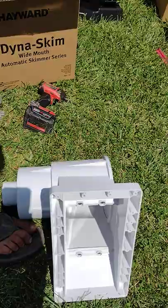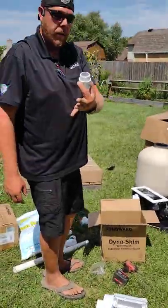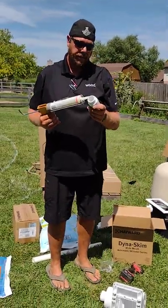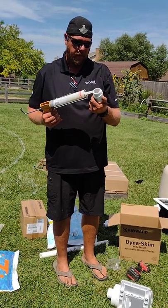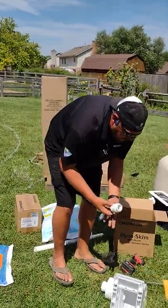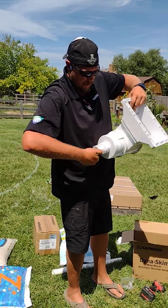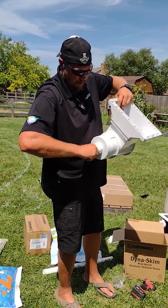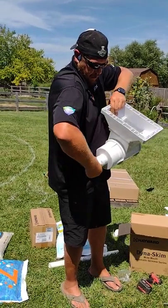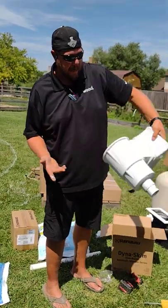Then after you have that together, you're going to grab a male nipple and silicone it. Number two silicone is what we use and that goes on the bottom. This should just go in until it stops. Wipe off your silicone so it looks clean, and that's your skimmer.